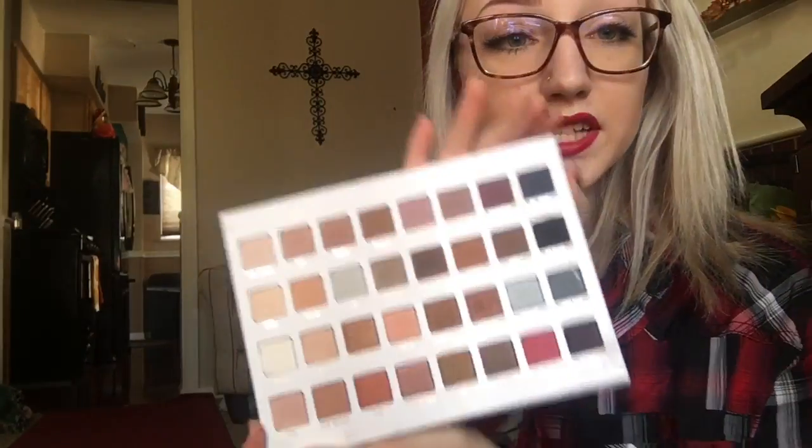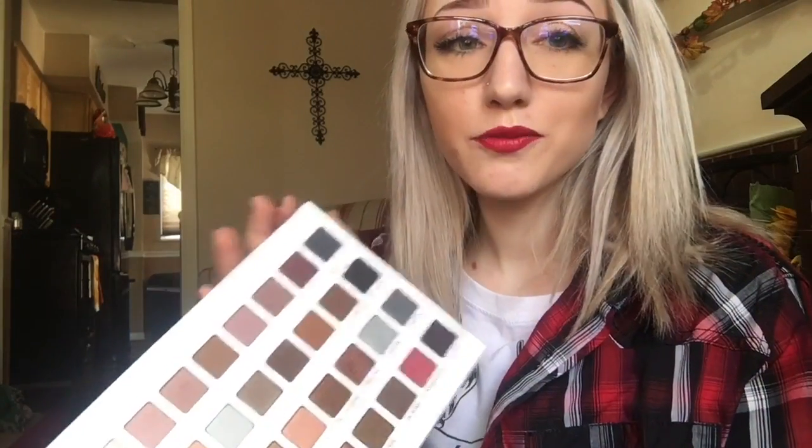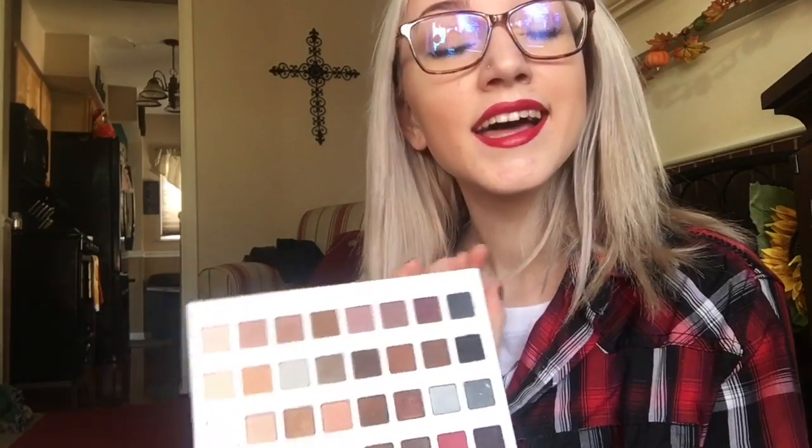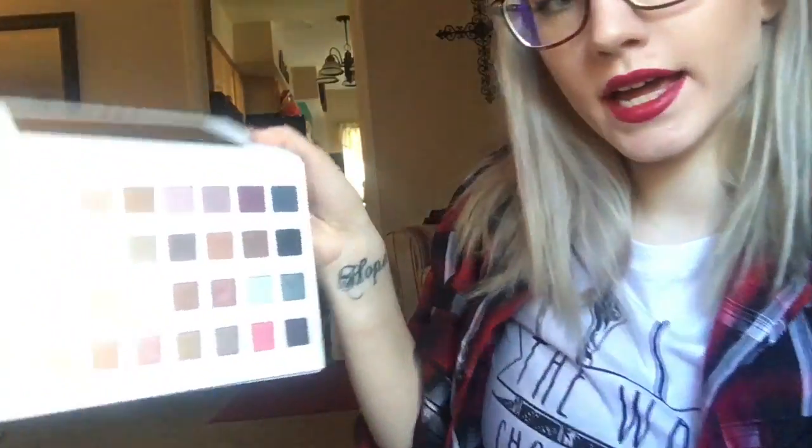These are just gorgeous shades and I guess I'll swatch them for you. I hate swatching because I feel like it just wastes product. But I guess I'll swatch it for you. So if you want to see the swatches, just stay tuned. Now I am going to swatch all the shades, starting this way going down.